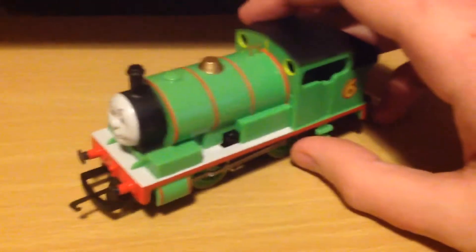Hello YouTube, this is Crazy JoshPG again with another Hornby engine. Let me get him out. Here's Percy that I got yesterday.